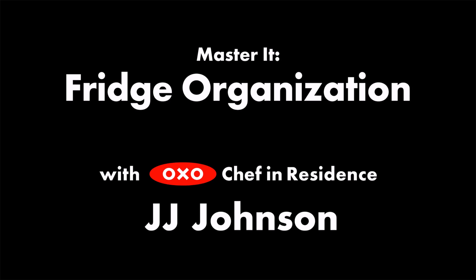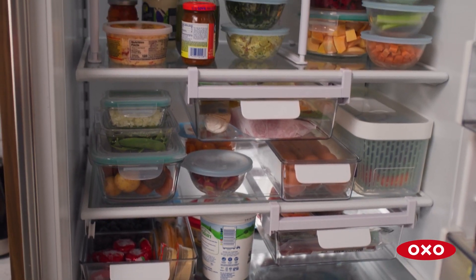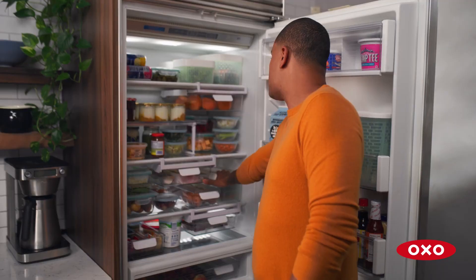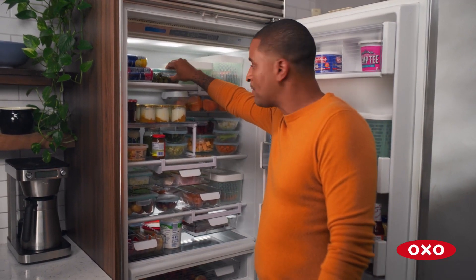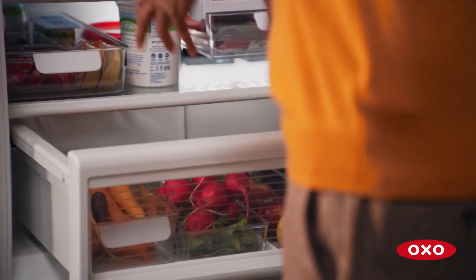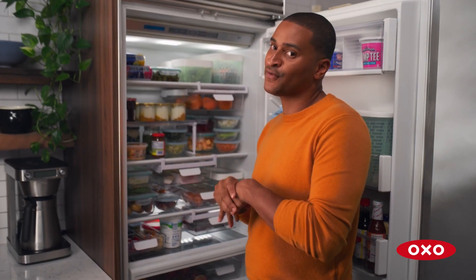I can look inside my fridge and I can see everything. You just take a step back and you can look and see — okay, what do I want to cook today? What do I want to make for breakfast? How many eggs do I have? There's my peppers, that's the broccoli I cut, those are the olives for my martini. Even the drawer — you don't have everything piled up on top of each other.